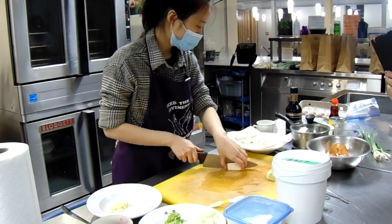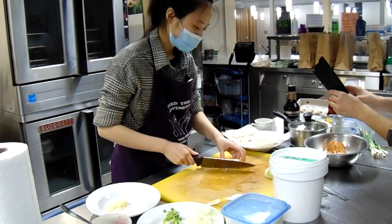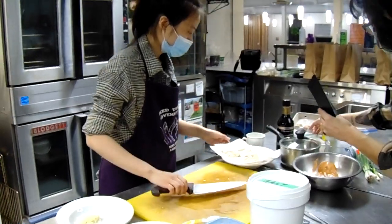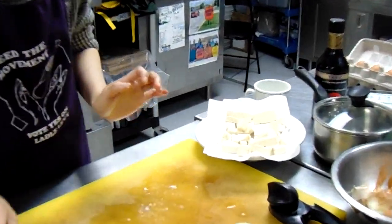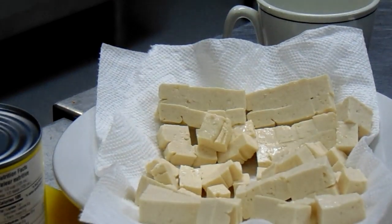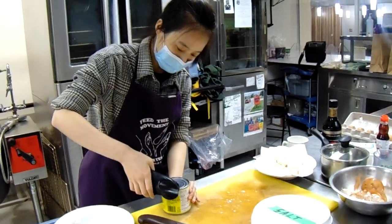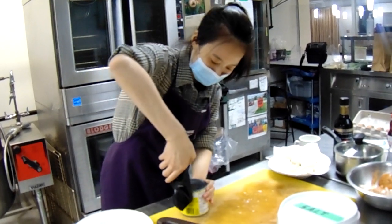Now cutting the tofu into bite-size cubes — that's about half a block. Someone in the comments says they've only tried the Thai version with chicken and a lot of chili. Yummy! We also have half a cup of corn to add in. And we are ready with the ingredients.